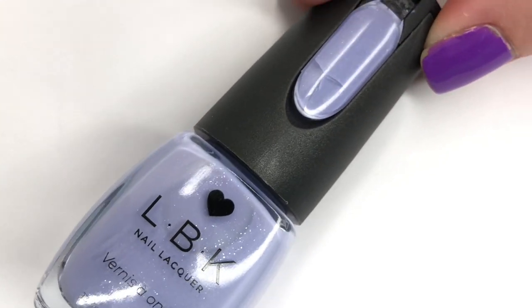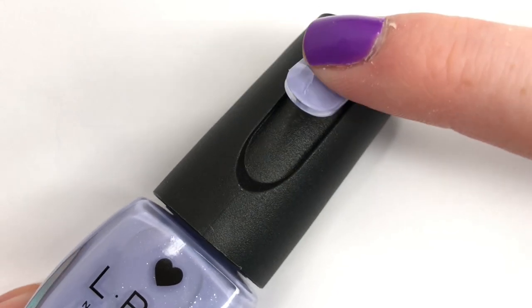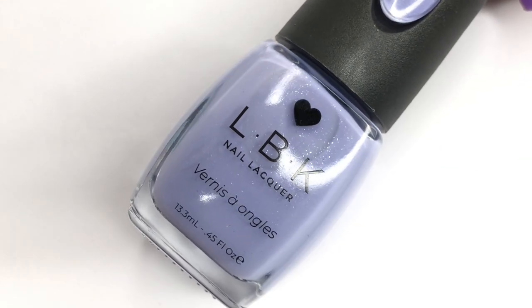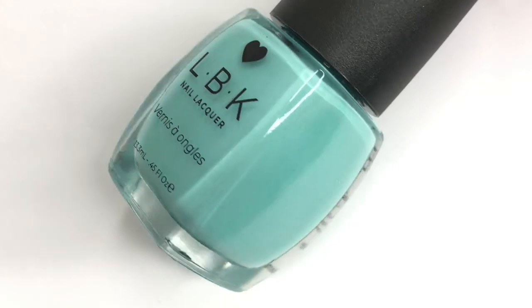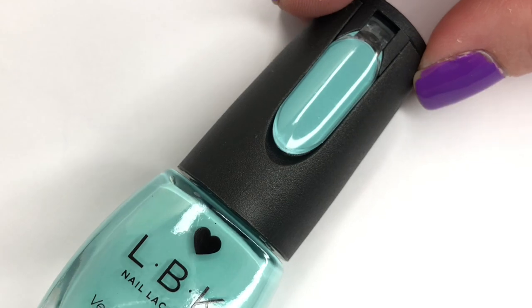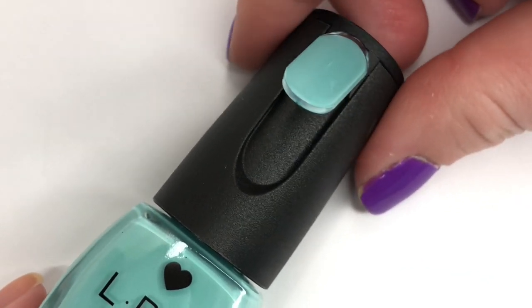Hey everyone, welcome back to 25 Sweepies. Today I'm going to be trying a new brand as a first impressions video. We're taking a look at the bottles and the shades we're going to swatch — this is the brand called LBK Nail Lacquer. They did send these over to me to try and show you guys.